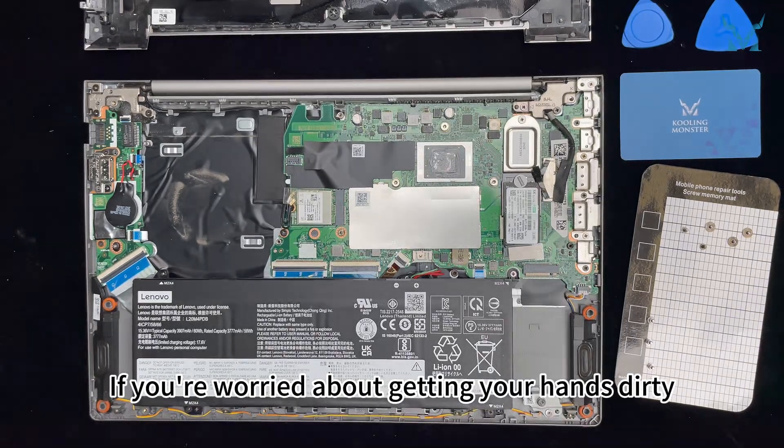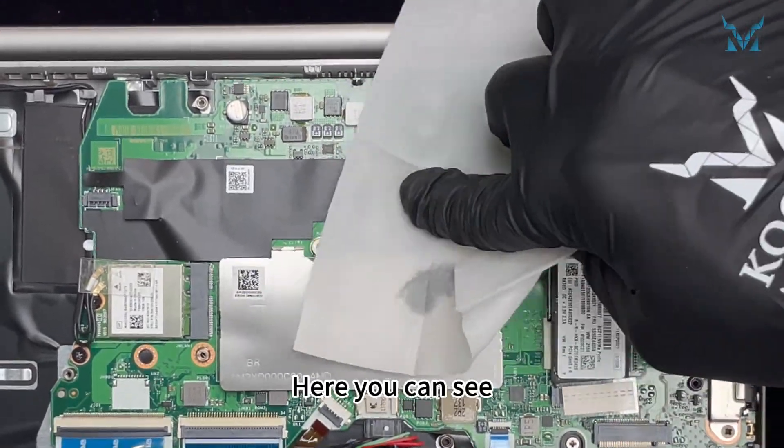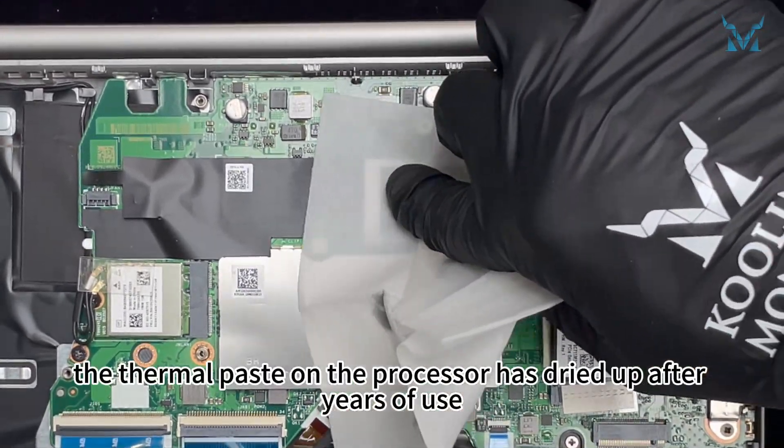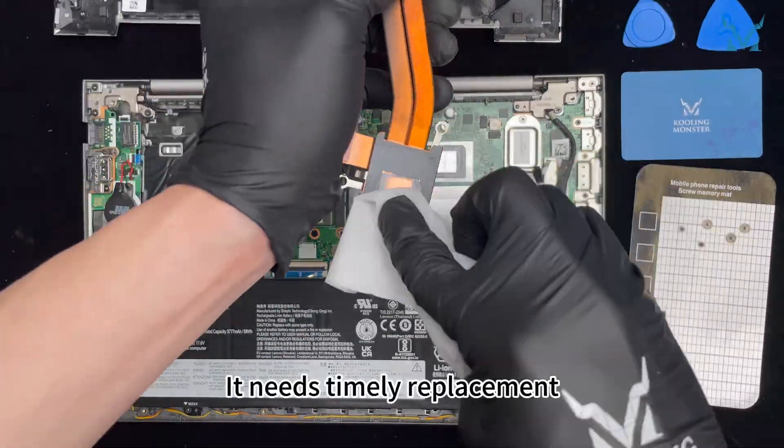If you're worried about getting your hands dirty, you can use the disposable gloves included in our kit. The thermal paste on the processor has dried up after years of use, reducing its cooling efficiency — it needs timely replacement.